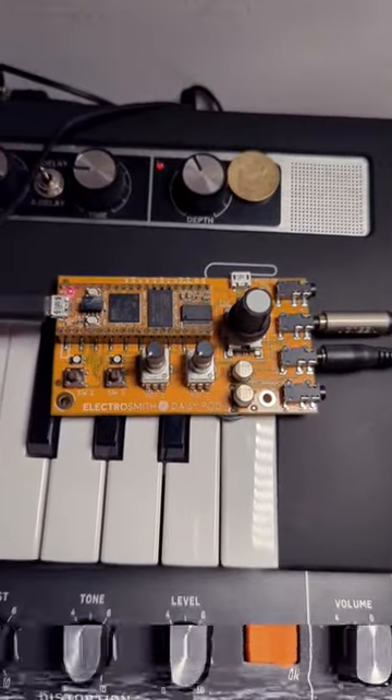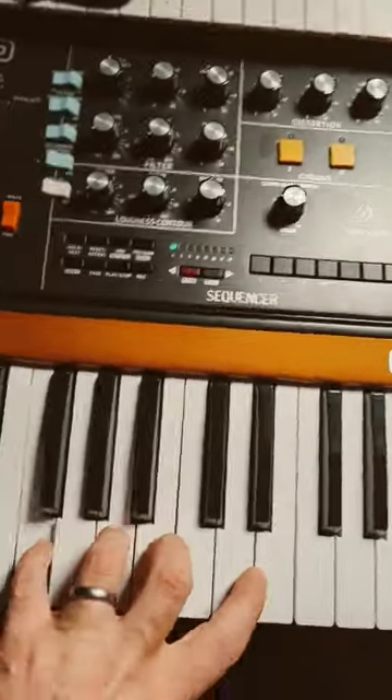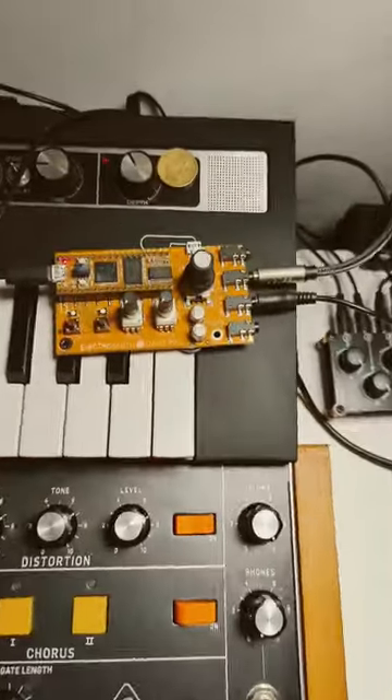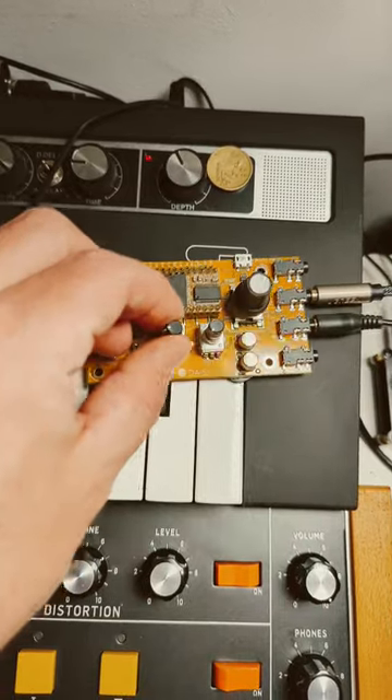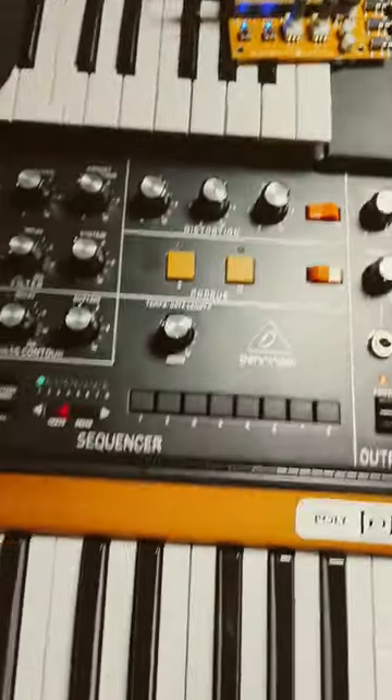Recently I don't think I've been nerdy enough on this channel, so I bought myself one of these. Here is your common Poly D. Now turn the knobs up and your common Poly D becomes...